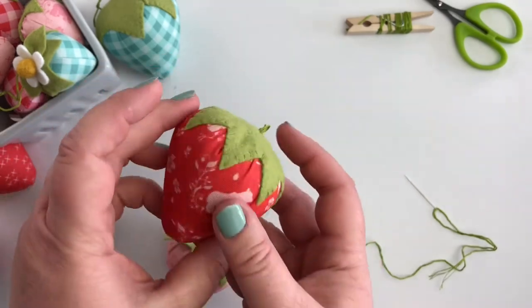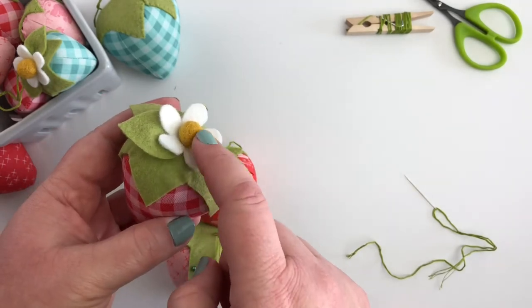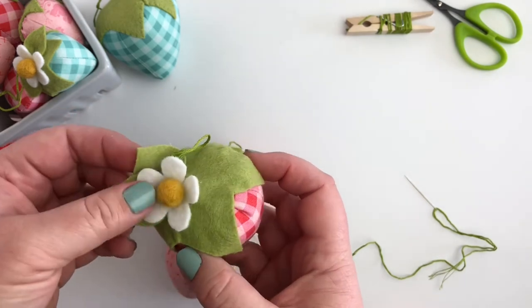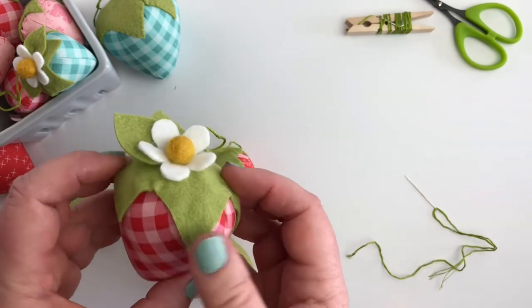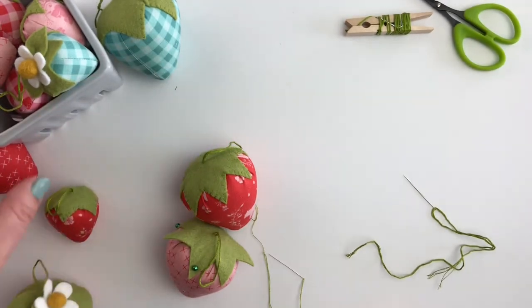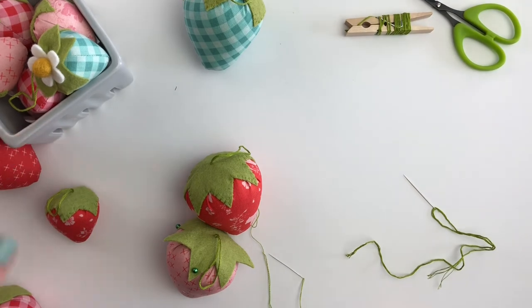If you want, I have included a template for adding a flower and a leaf. I like to use a felt pom to make the center, but you could use French knots or beads, and then I just stick it to the top of my berry with hot glue or some stitches. It just adds a fun little element, especially if you have a whole bushel of berries — it's kind of fun to throw a couple of flowers in there.